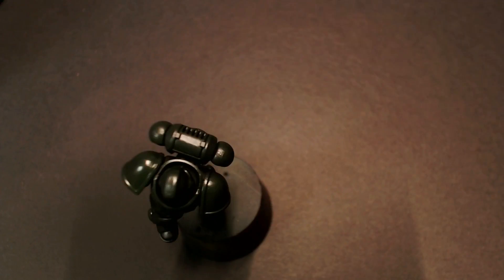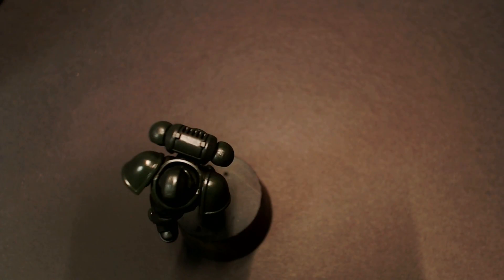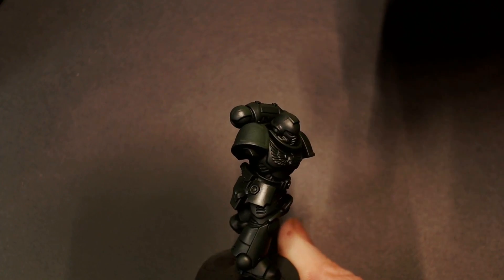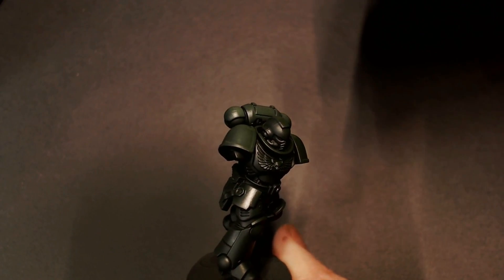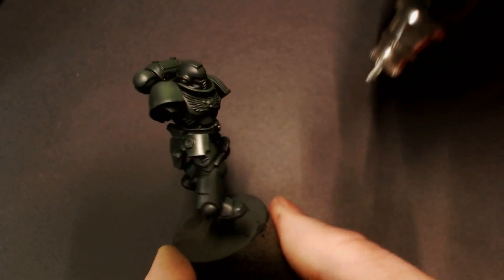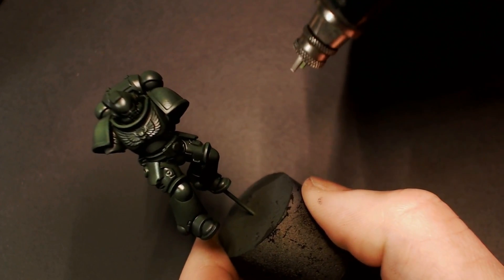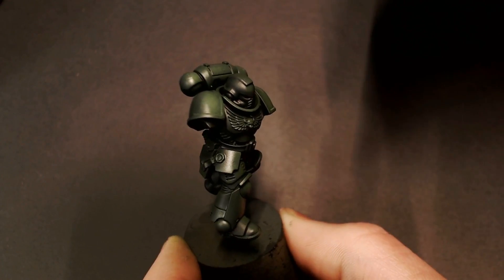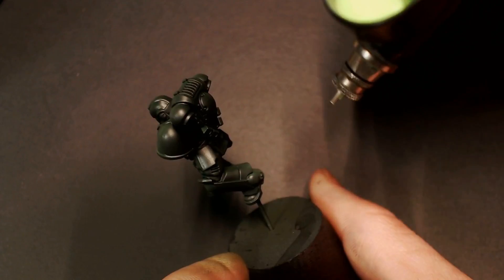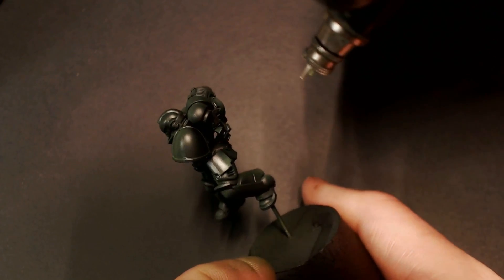Now we're going to go to some Game Air Scorpion Green. This is a really bright, kind of neon green and this is where we bring in that ultra high contrast. We're just going to start doing some targeted spot highlights, not letting that paint build up too much — just enough to get that really high contrast. We're focusing the brightest spots of the armor: top of the shoulders, knees, boots, top of the head, that kind of thing. And hitting it with that Scorpion Green to start popping out our green colors, while all our shadows stay that ultra dark black green.